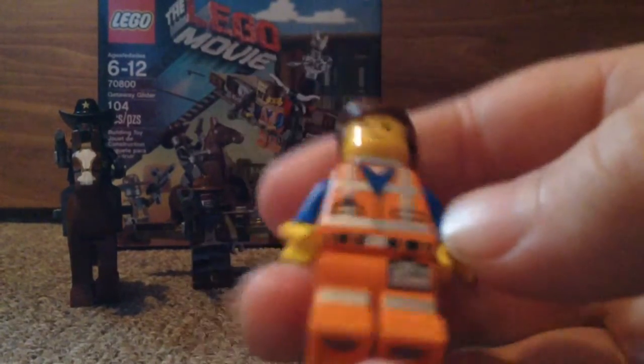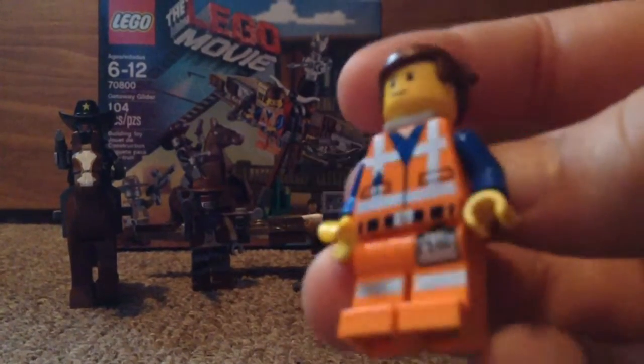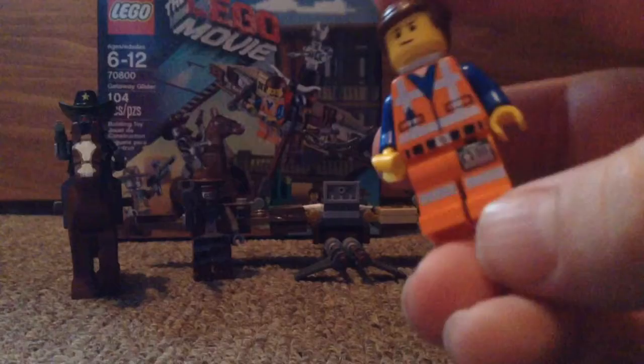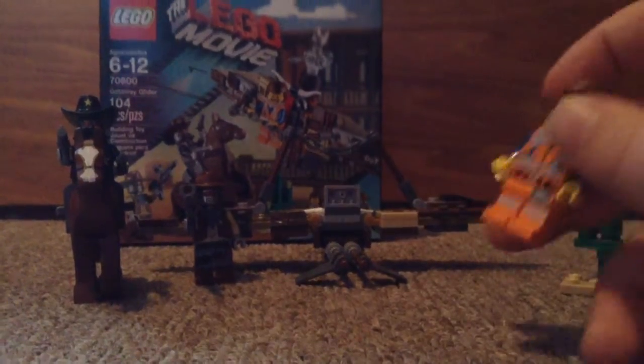I don't know if it's Emmett. He's got the little red piece because Master Builder. And he's got hair and his uniform.